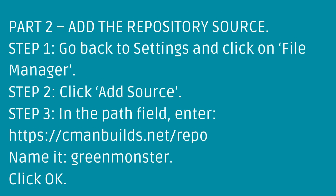Part 2: Add the Repository Source. Step 1: Go back to Settings and click on File Manager. Step 2: Click Add Source. Step 3: In the path field, enter the URL. Name it Green Monster, then click OK.